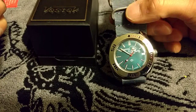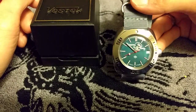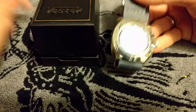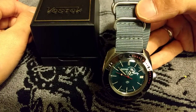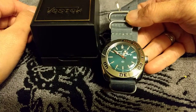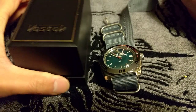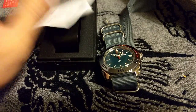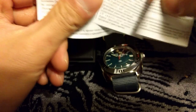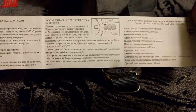Simply because those bracelets are not very good and they are not very comfortable — they are hard to size, they are cheaply made — so I just went with a Vostok NATO strap instead. It comes in these Vostok plastic boxes, nothing fancy at all. It comes with some paperwork and an instruction manual which is all in Russian.